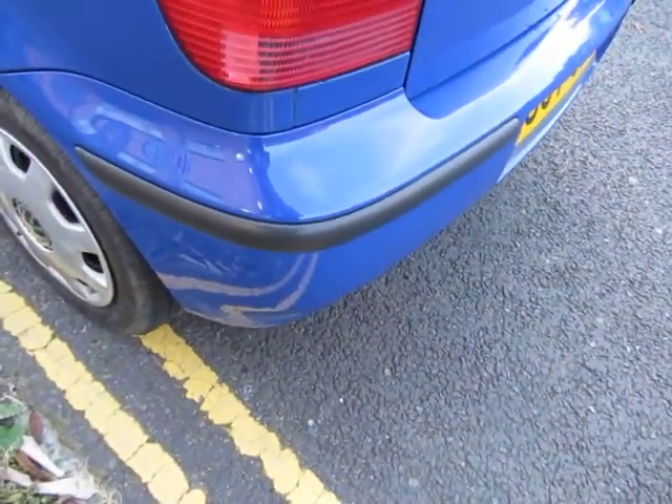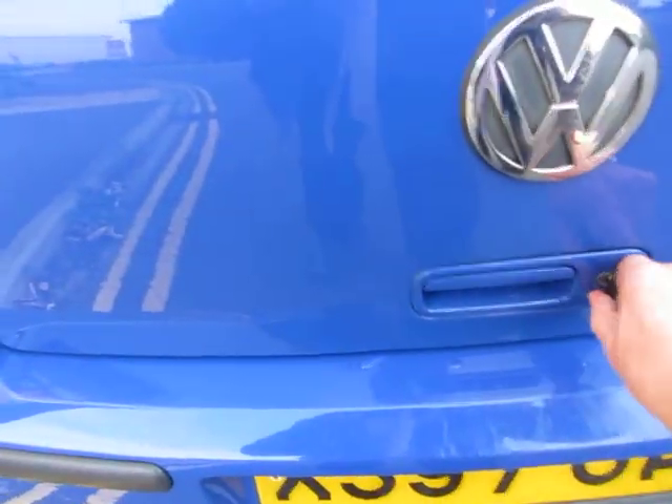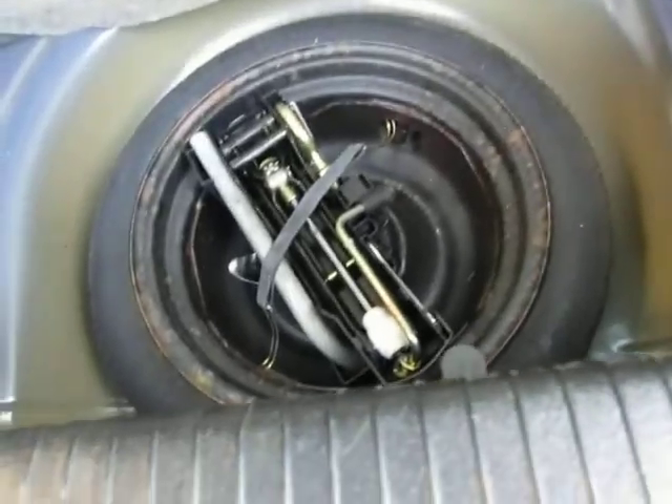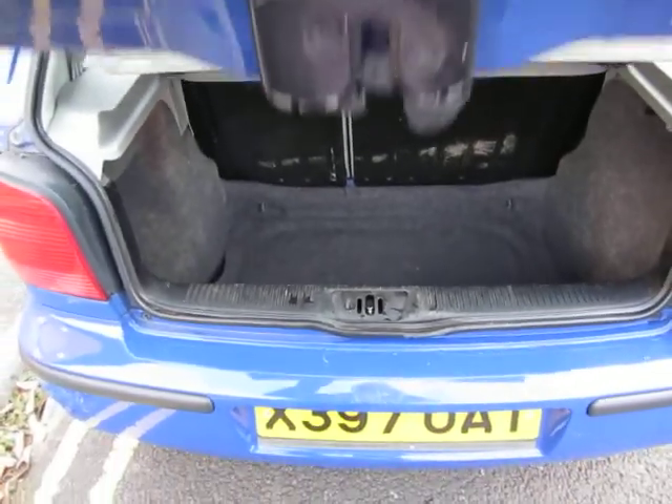I'll check the spare tire — one second, let me just undo the boot. Got caught out here — there you go. Let's have a look in here: the tools, the jack, and the spare tire are in there. Parcel shelf is there and it's clean and tidy.